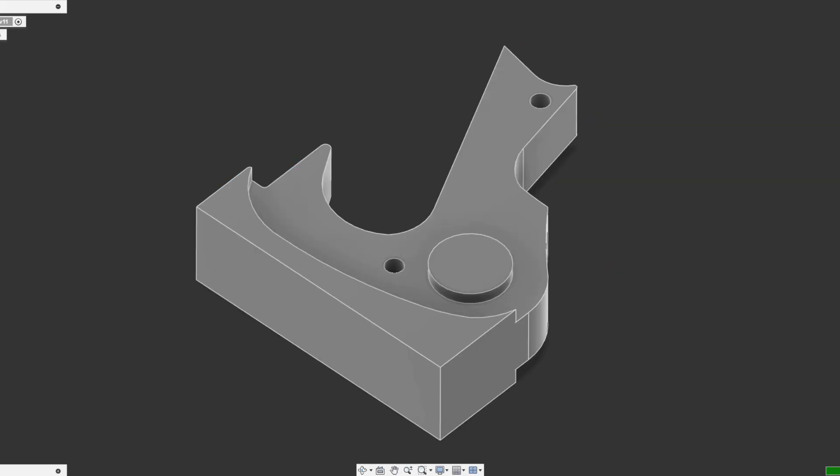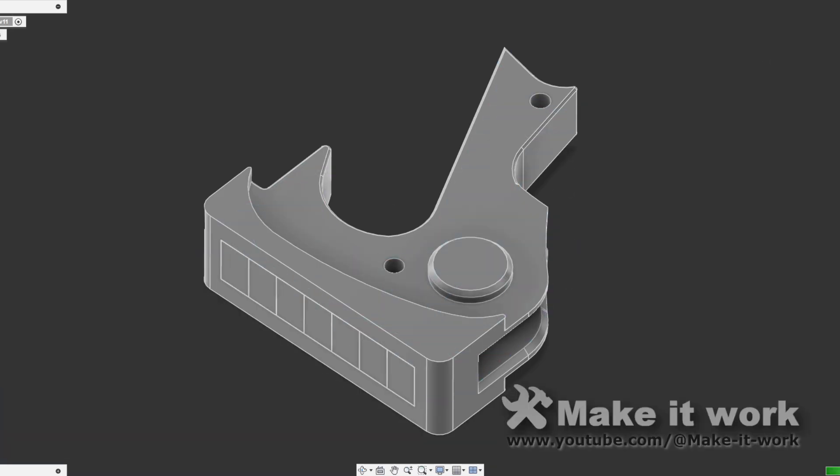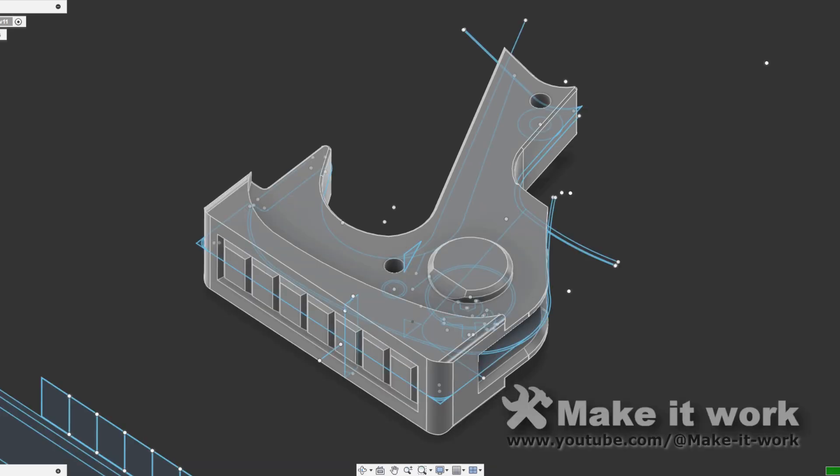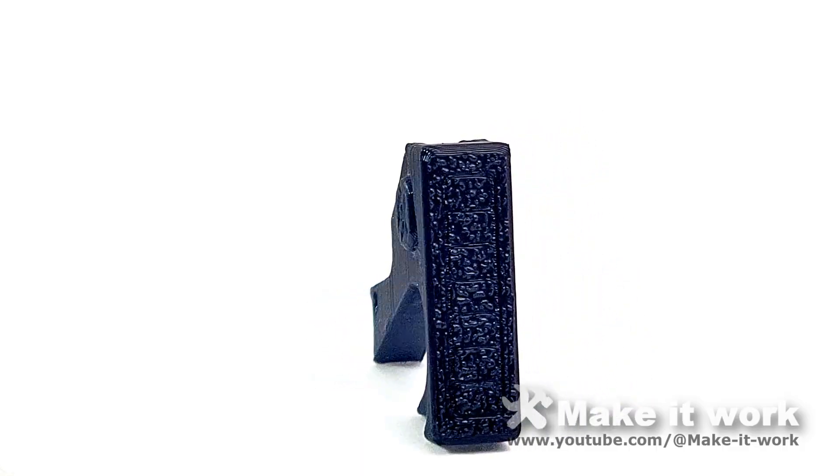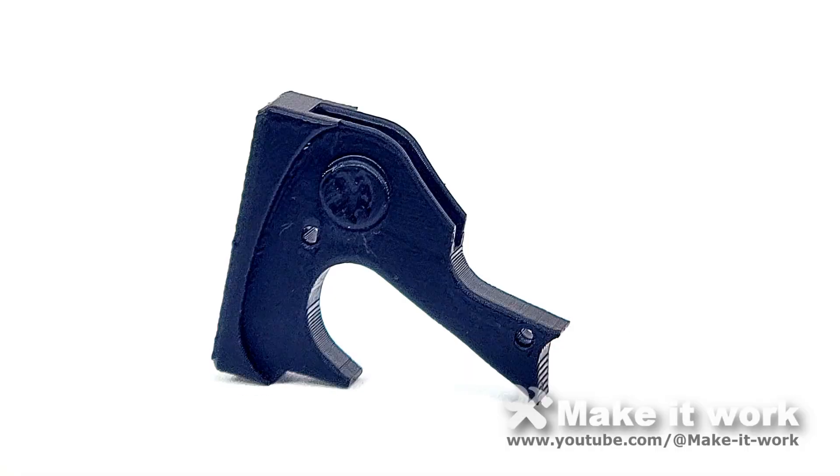So I decided to make my own. I CAD'd one up quick, making it as thin and light as possible, and just a good thing for pounding. Didn't need any extra features, not going to be carrying extra bits or anything. And then 3D printed it, and it would work just fine.